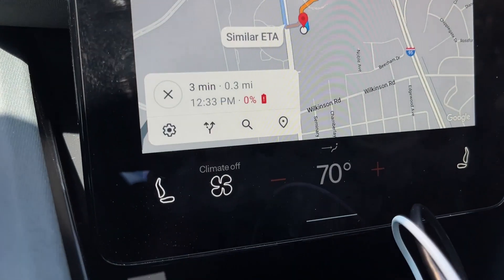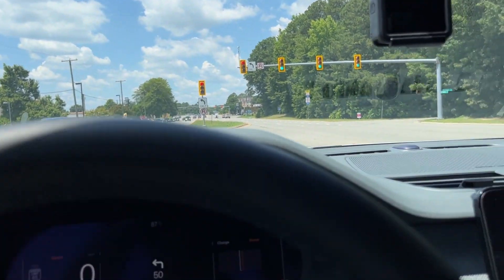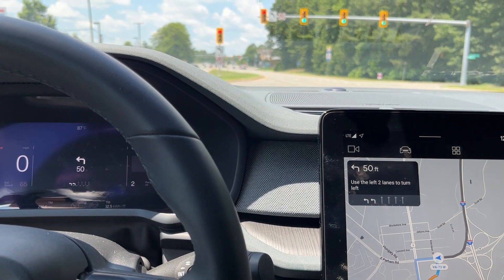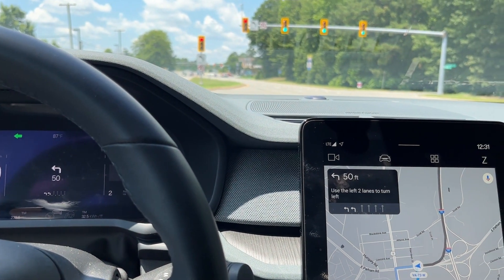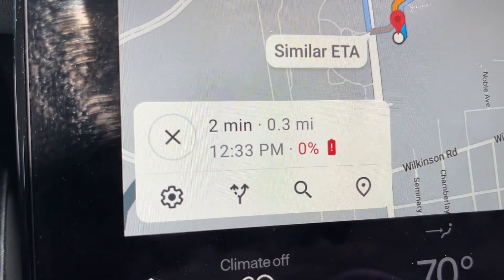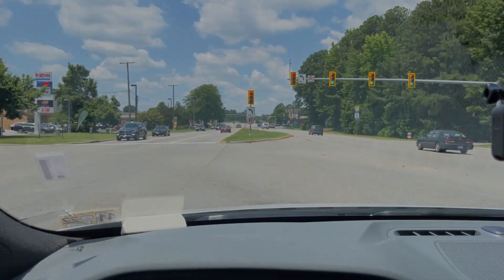I've turned the AC off completely — I'm not even going to use that. I'm three-tenths of a mile away. I just need to go three-tenths and then I'll be fine.